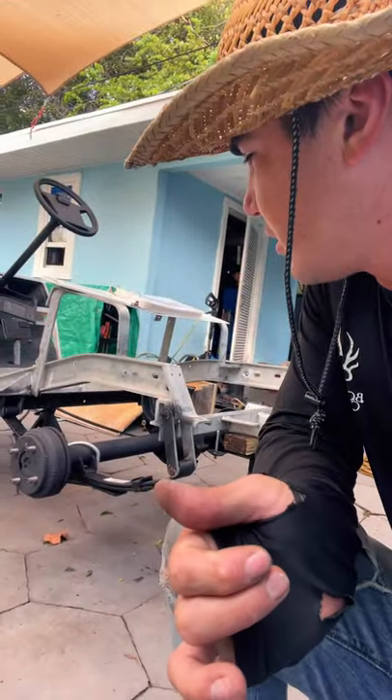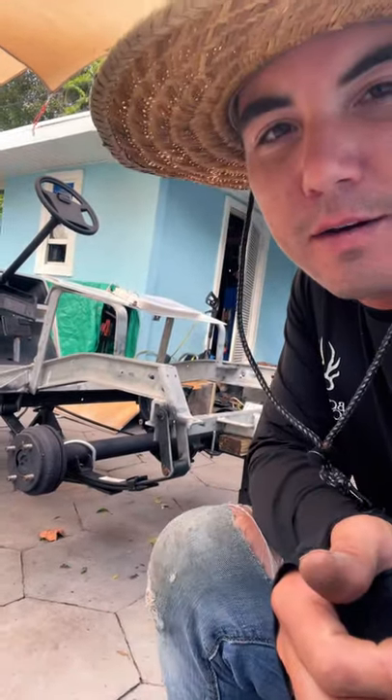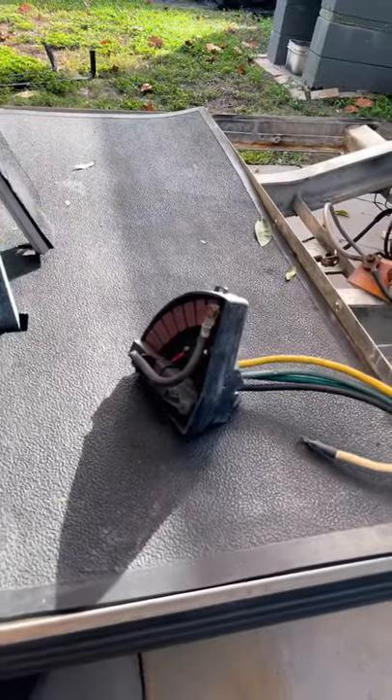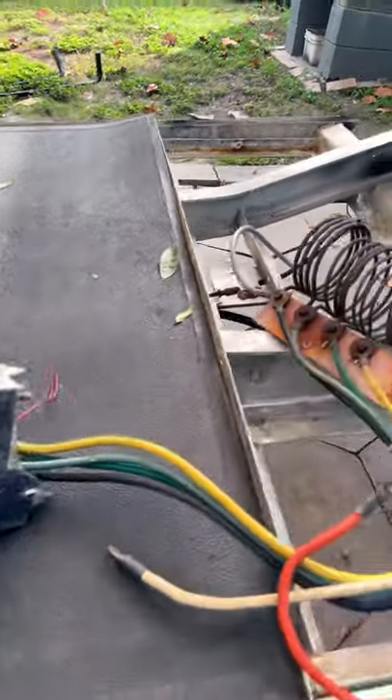This is the project for today — a completely bare DS. What we're gonna do is install the v-glide.